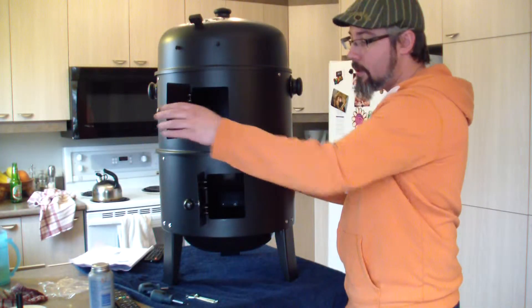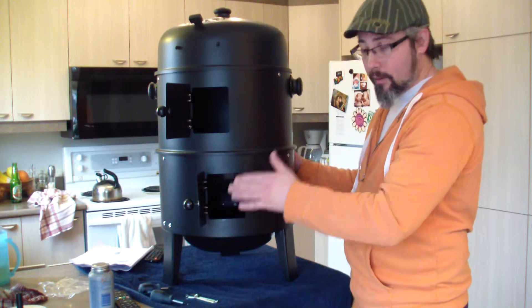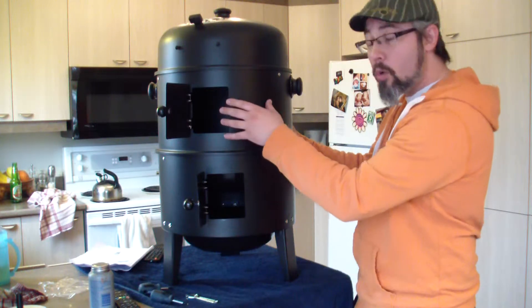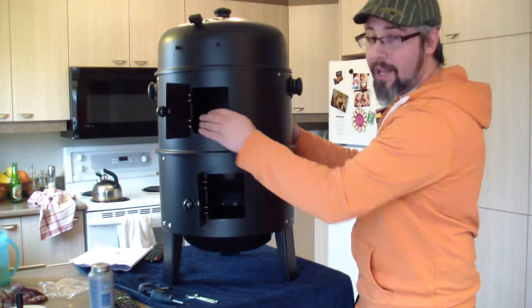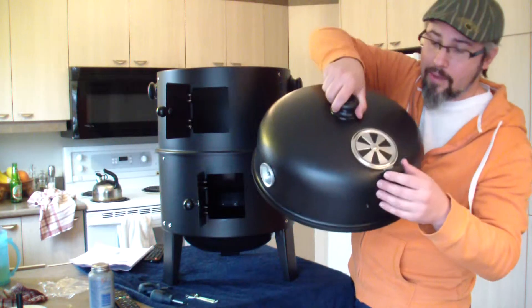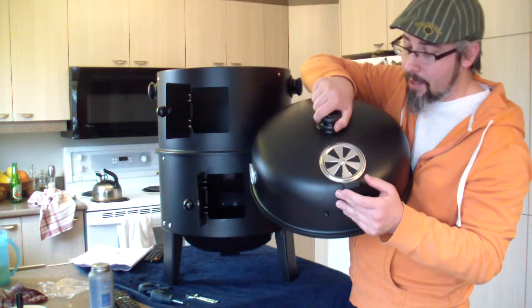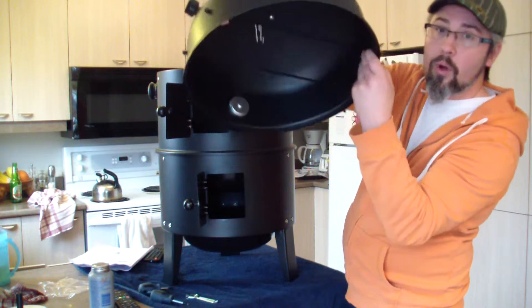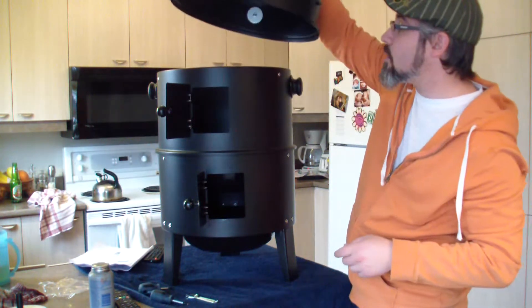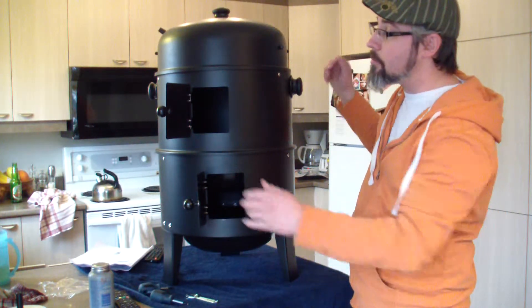Here are the doors. The first section contains the charcoal. Over it there's a bowl for some water and for the juice dribbling, and there's a grill where I can put my meat. There's a second section where I can still smoke some meat — there's another bowl for some water and for the juice dripping off my meat, and another grill. Finally, there's the top of the smoker — there's an air vent I can open up to lose some heat or smoke. And there are little metal wires you can use to suspend some meat, like sausages and stuff like that.